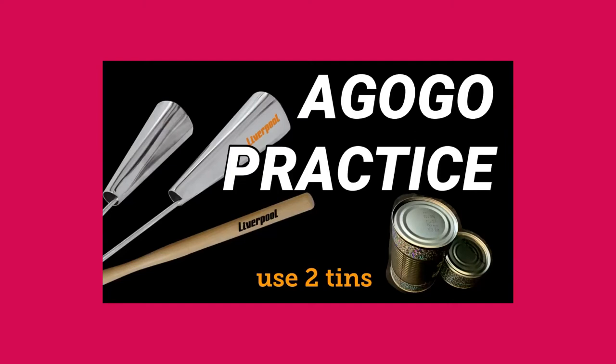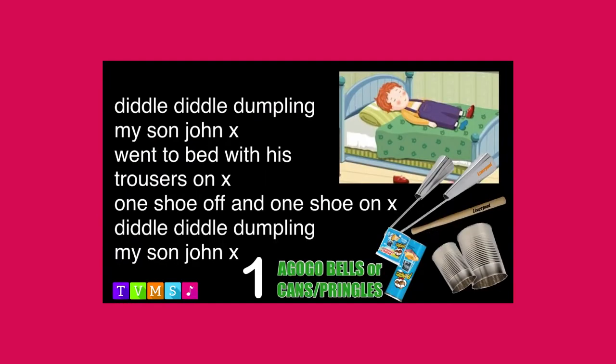Let's play Diddle Diddle Dumpling twice through. Diddle Diddle Dumpling, my son John, went to bed with his trousers on, one shoe off and one shoe on. Diddle Diddle Dumpling, my son John,